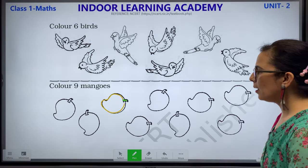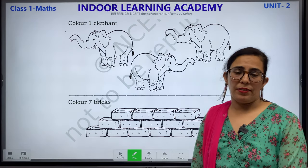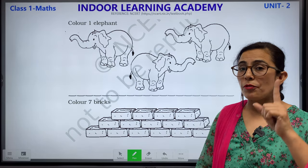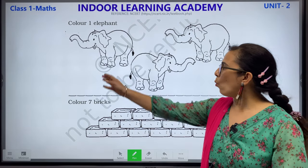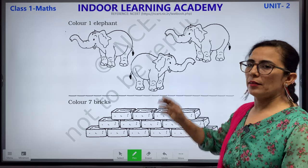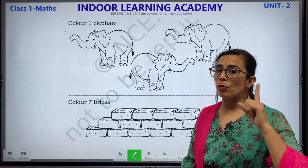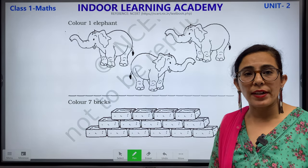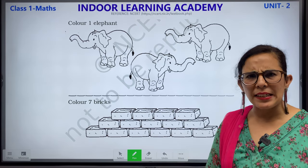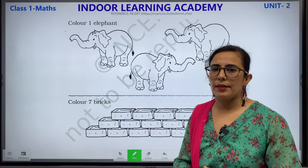Now let's move ahead. Color 1 elephant. What do you have to do: color only one elephant. First we will count the elephants: 1, 2 and 3. We have 3 elephants, but you have to color only one. Children, what is the color of an elephant? Sometimes it is light grey, sometimes dark grey. You have to color only one elephant with grey colour.